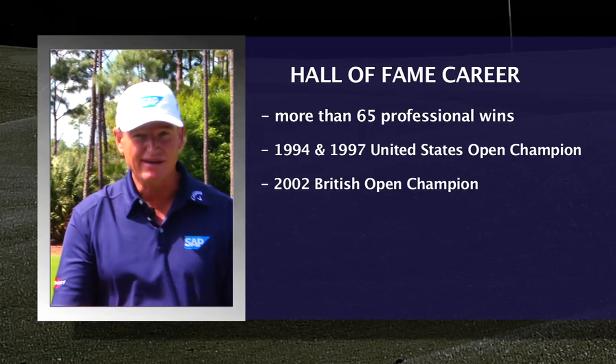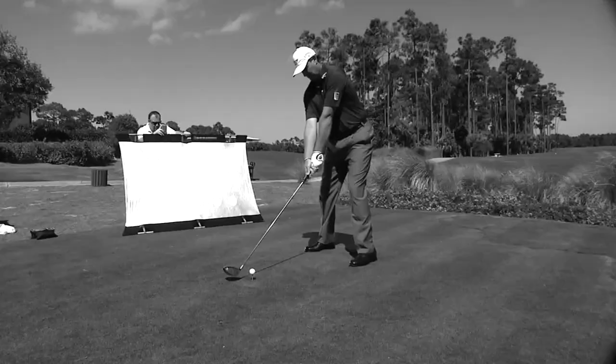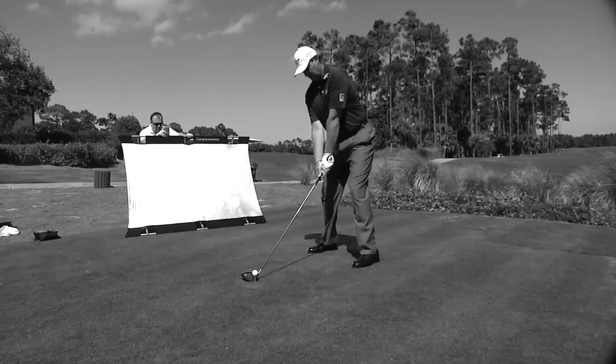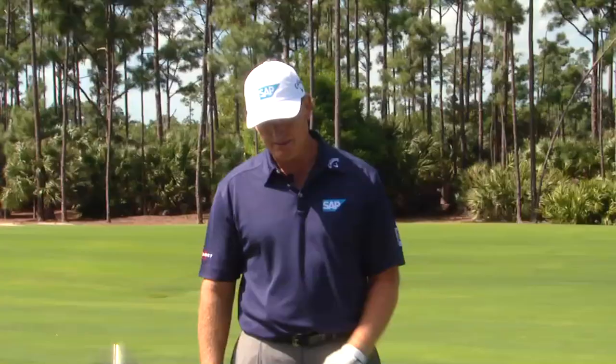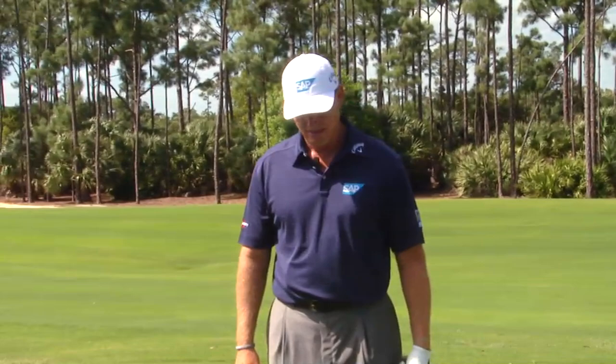My career has stretched over 20 years now as a professional, and obviously I'm doing something right — I've got a bit of longevity that has been good for me. First of all, you've got to look after your body a little bit, try and stay in fairly good shape so you can swing the club athletically. You need flexibility obviously.